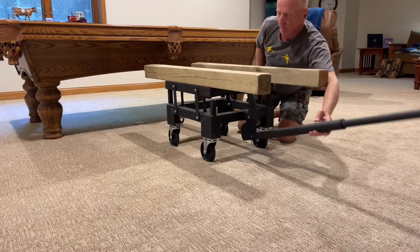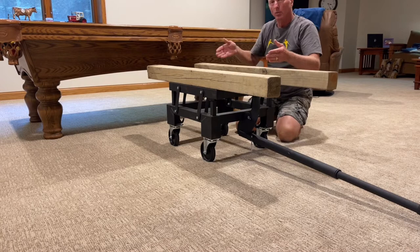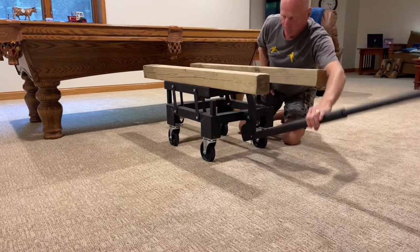I was able to move this by myself into the final position. Just remember that if you need it, for example, 60 inches away from the wall, you're going to want to actually position and roll this about 66 inches from the wall, because when you put it back down, it's going to lower it and shift it as well.